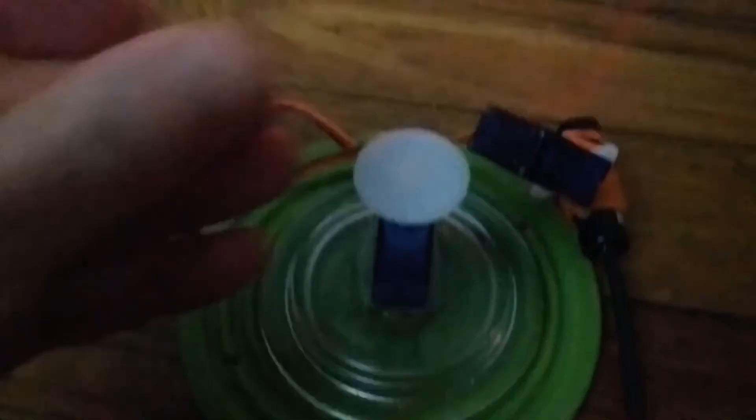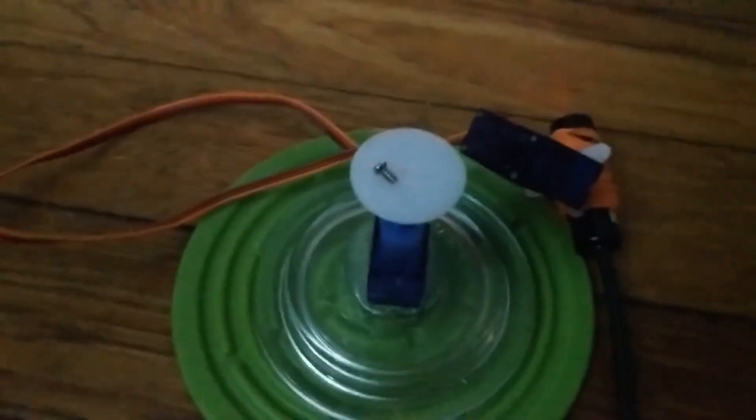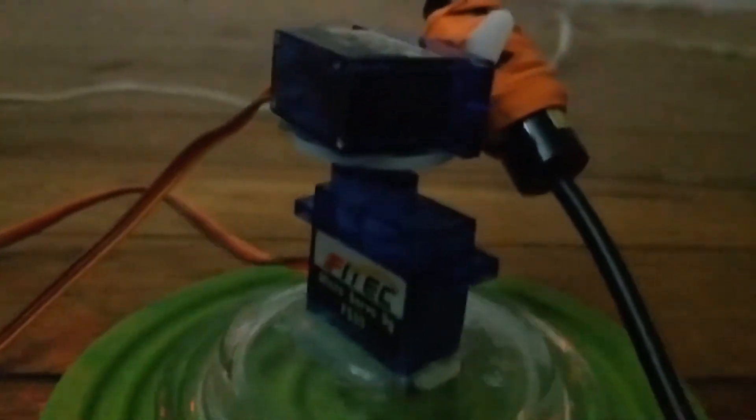Oops, I broke it — the hot glue came off. Well, I'll make it more sturdy, and I'll put the screw in the servo to hold that thing on before I glue it this time. There we go, now it's all better.